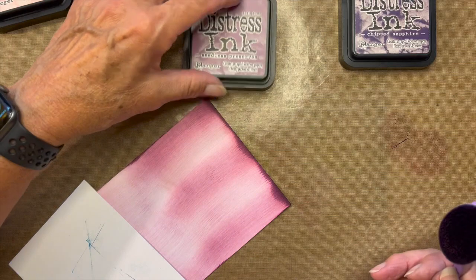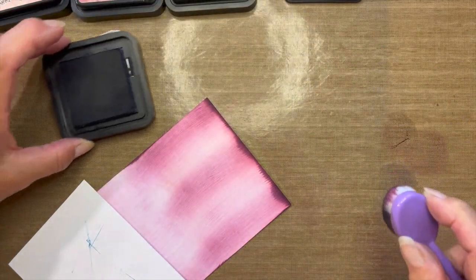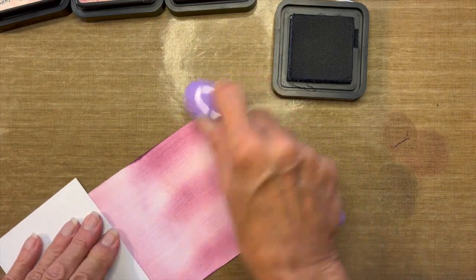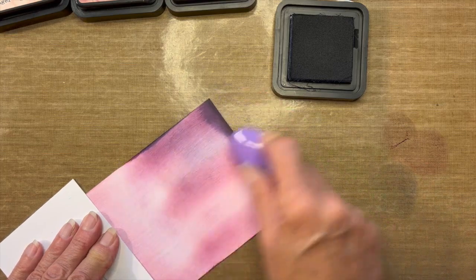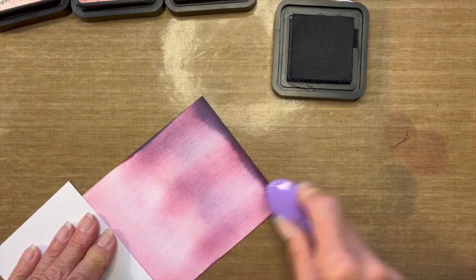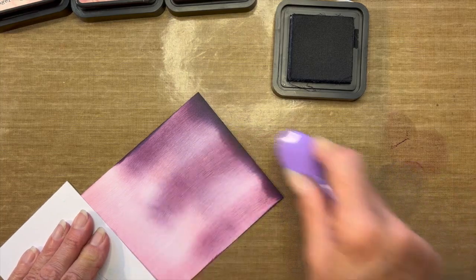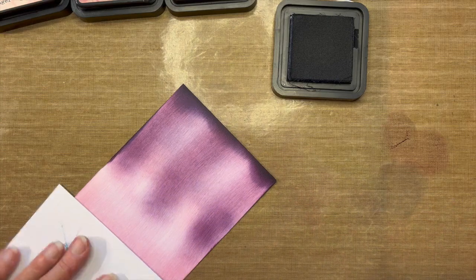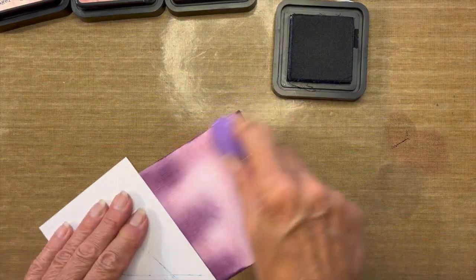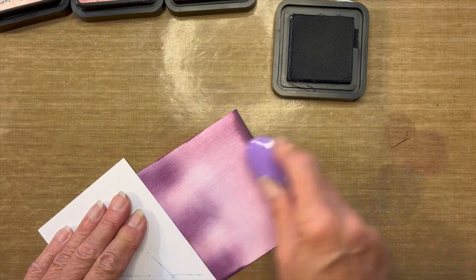My last color is Chipped Sapphire — another underrated color. This Chipped Sapphire seriously makes for the best skies. When I want a dark sky, this is the color I really focus on. It's really creating that edge I want. Focusing on the center area and right area. All the way across the bottom now, creating my landscape on the bottom.